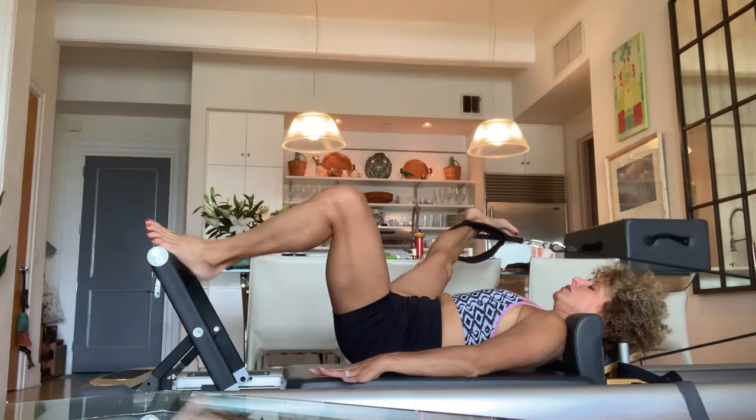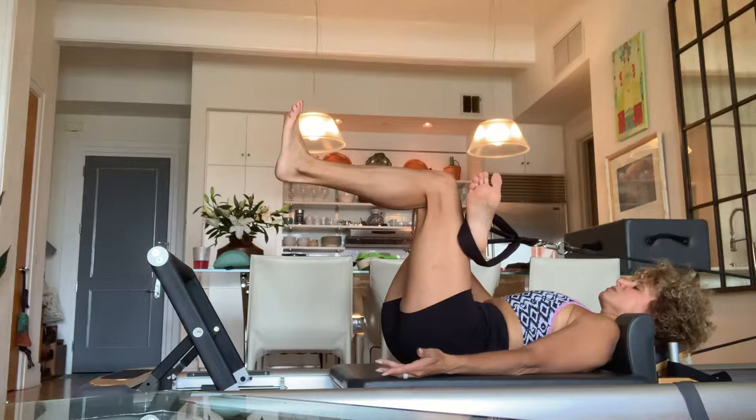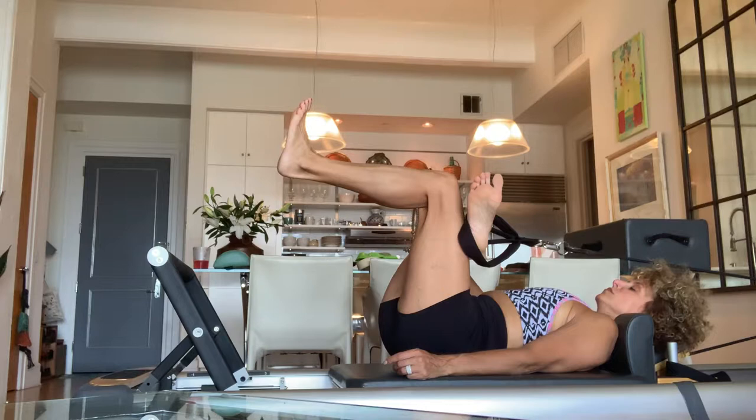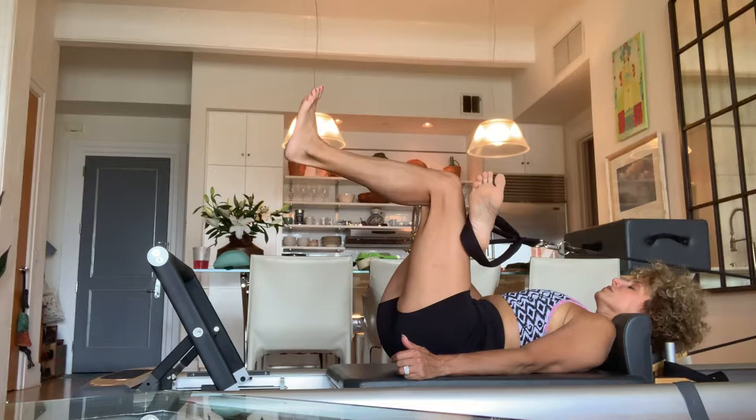Cross the ankle over the knee. I really concentrate on pressing my knee away from the other knee, because the rest of it is being done with the machine — so good. Three rounds: inhale, hold, exhale. Last round, inhale, exhale.